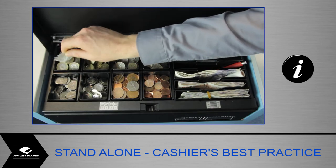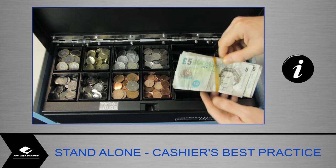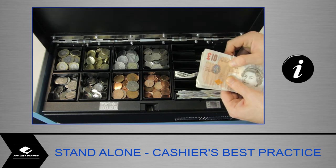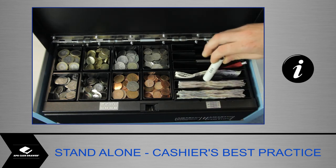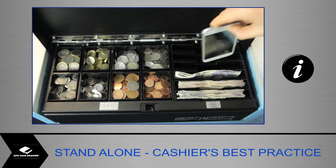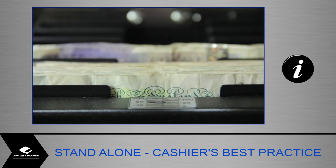Do not store foreign objects such as coin bags, elastic bands, paper clips, coin rolls or other non-cash items in the intelligent cash drawer unless a suitable compartment has been configured for it. Avoid liquid spilling or food falling into the Smart-Till unit.